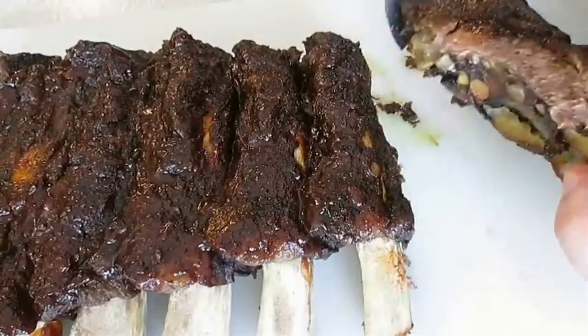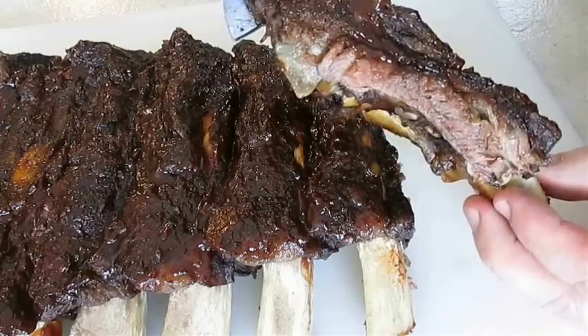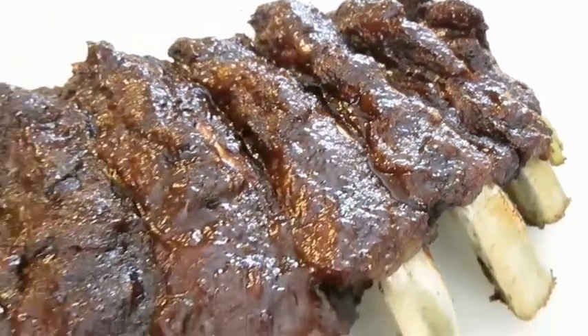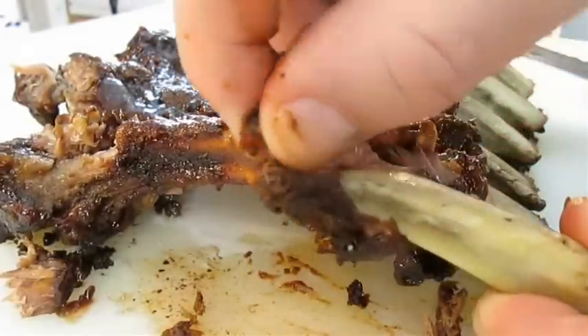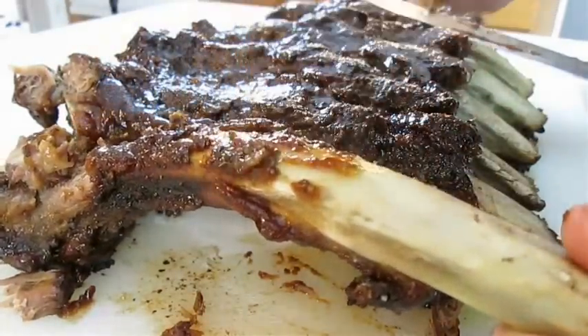Not too shabby. But of course, this is only the small side. And there you have it — oven baked barbecue beef ribs right here in the Poor Man's Gourmet Kitchen. Thank you for watching and be sure to stop by poormansgourmetkitchen.com for more recipes and exact ingredients.